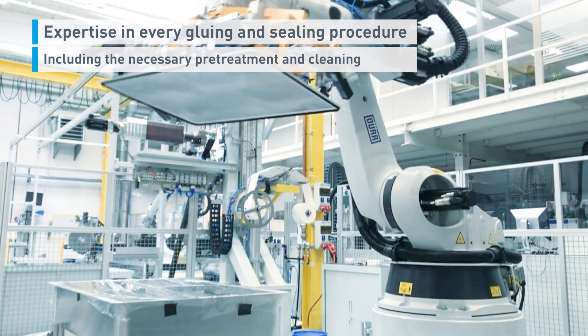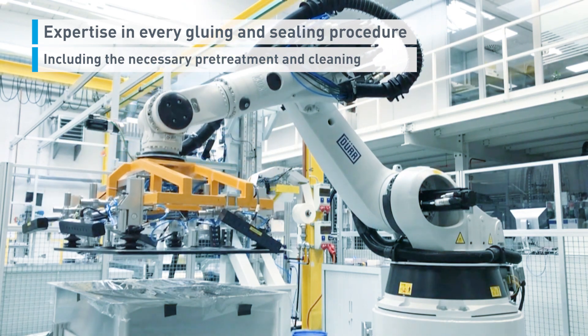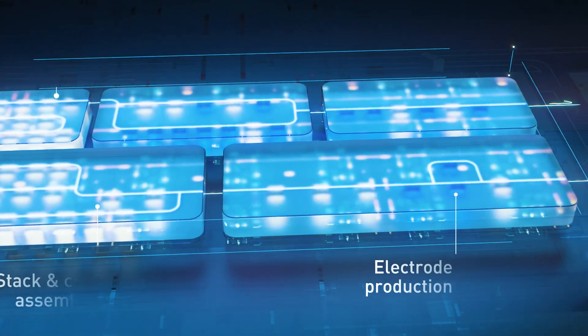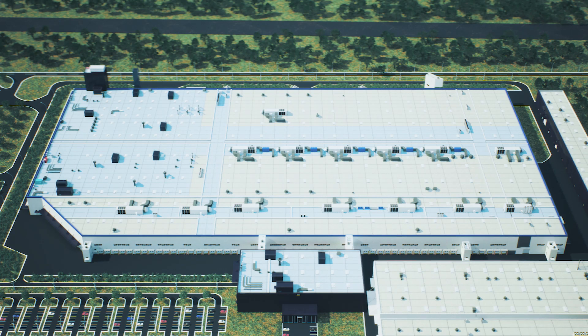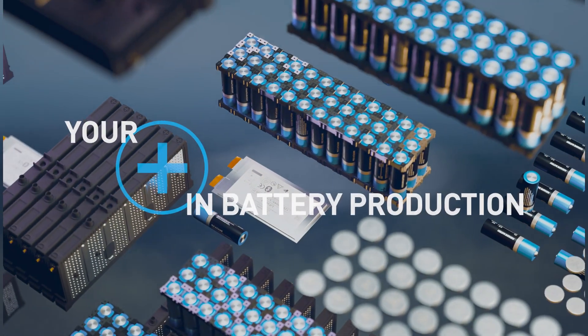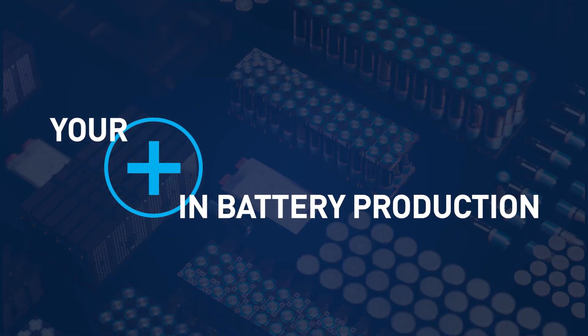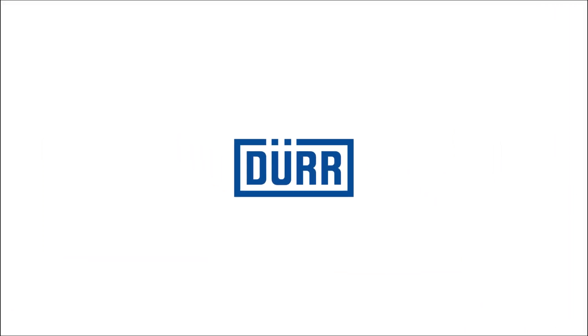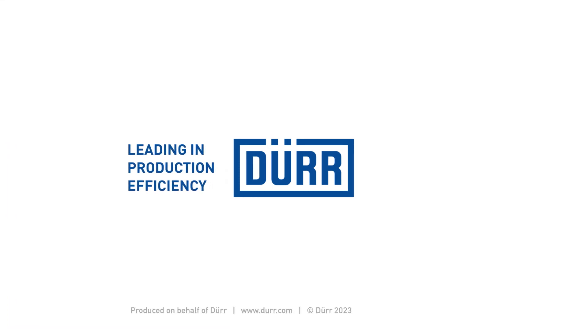Reducing production costs, improving plant availability, quality, and ensuring rapid technical support is our business. Dewar – your plus in battery production.